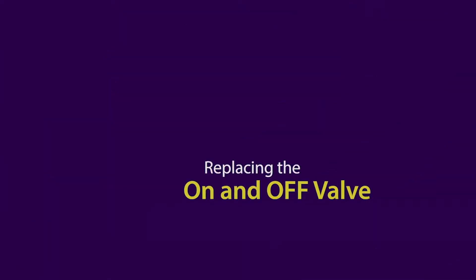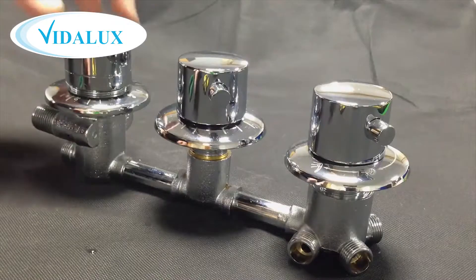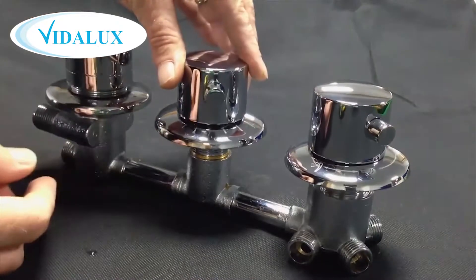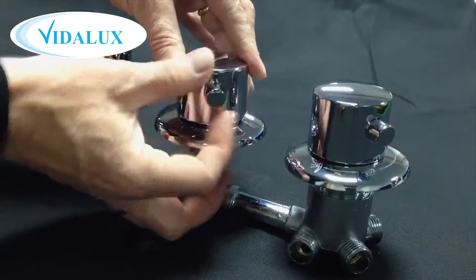Hello and welcome to another how-to guide for your shower. Today's episode focuses on removing the on-off valve from your three dial thermostatic shower valve. It's important to note that if you have to replace the on-off dial in your valve, you will have to remove the valve from the shower in order to do this. Here we have our three dial valve — it's the middle dial that controls the water on and off and its flow rate that we're going to be concerned with.